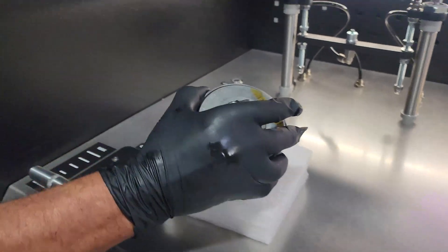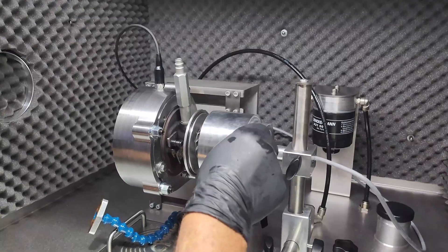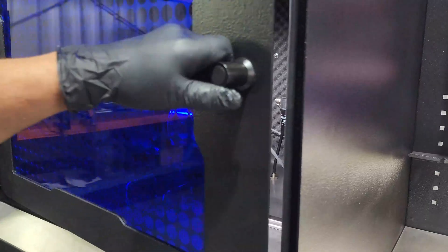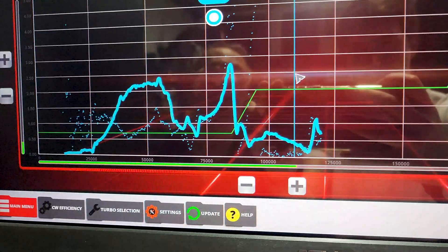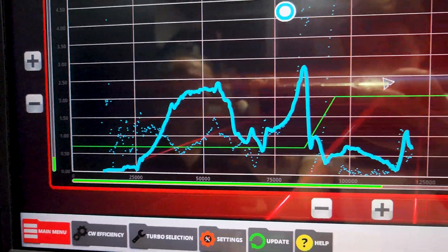Let's disassemble, clean the components, and test the cartridge on the balancing machine. The imbalance is far above the green tolerance line, which results in the whistling noise we heard initially.